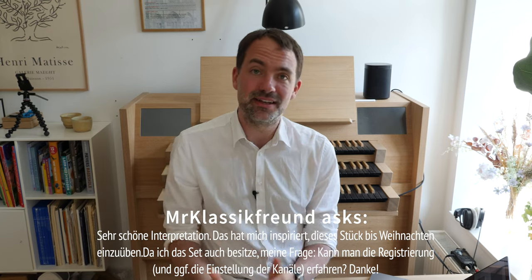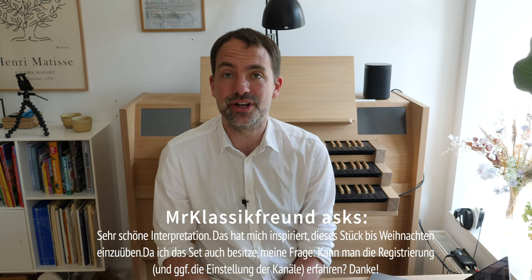Mr. Classic Freund writes in German — basically asking about the registration I used. Going forward I will try to write up the registration I have used, though for large works that may not always be possible.